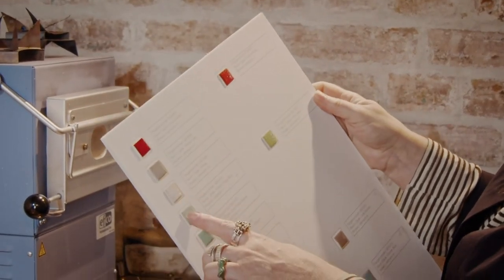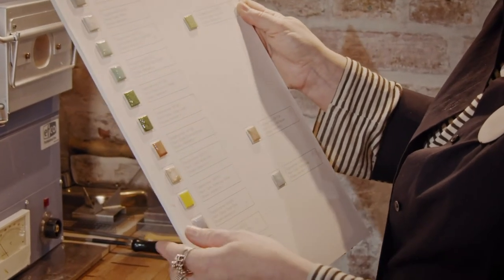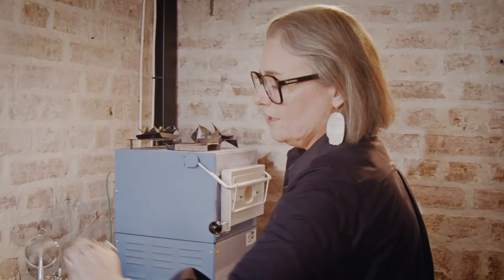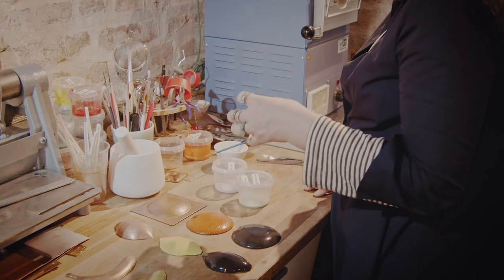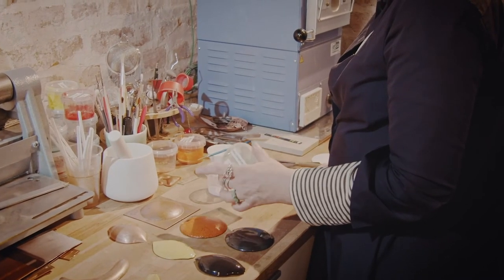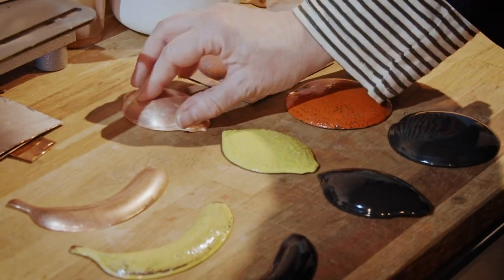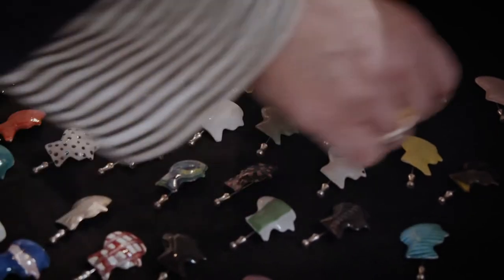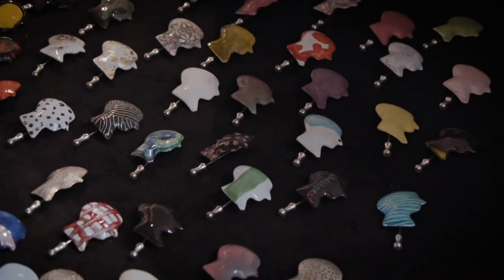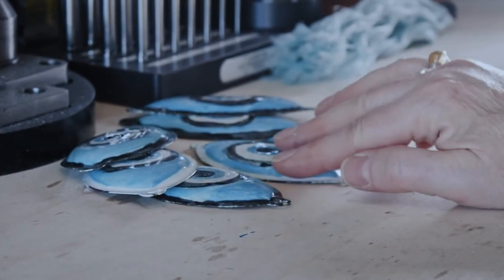These are different opaque colors, just to test them and see how they work together. I've also been working a lot lately with liquid enamels — you can mix them with water and they become liquid, and you can paint, dip, or pour. It's quite painterly, so I really enjoy working with them. I tend to try out every type of technique, since all enamels are interesting — it's just a matter of what project I'm working on.